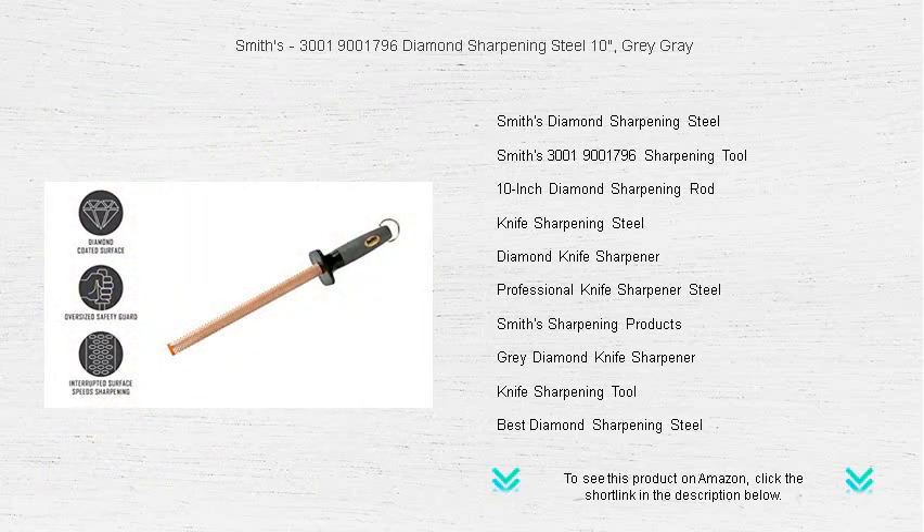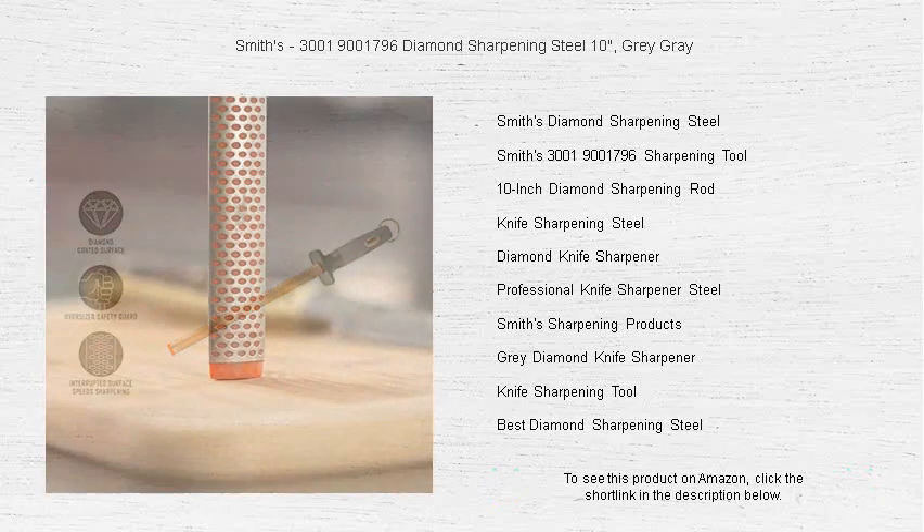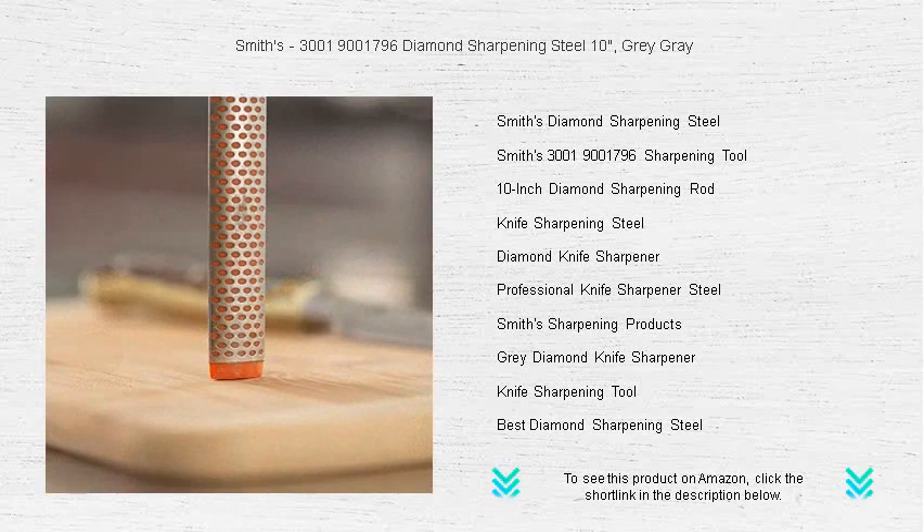Its durable, oval-shaped design allows for greater contact with the blade, ensuring a quicker and more efficient sharpening every time.